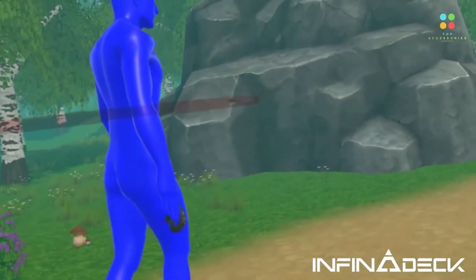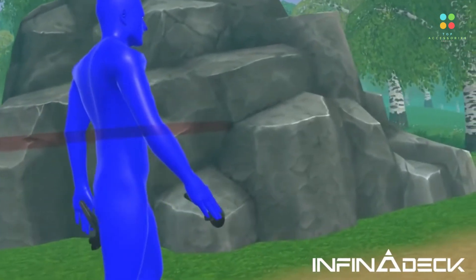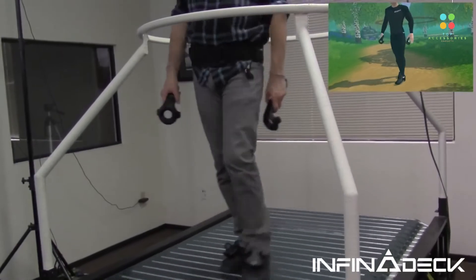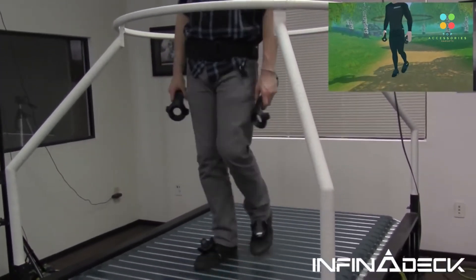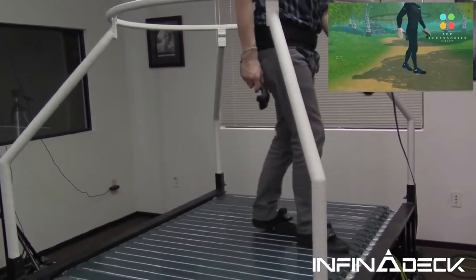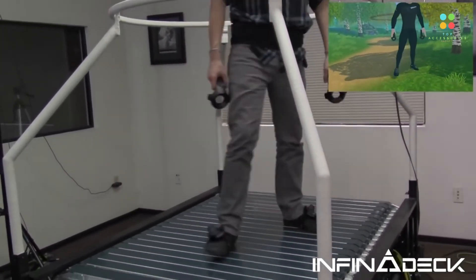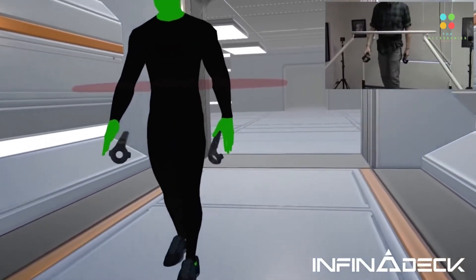Last but not least is Infinadeck. It revolutionizes the virtual reality experience by allowing users to naturally walk in any direction, allowing full immersion within the VR environment. Features include a 360-degree moving floor for natural movement, an active wireless control system, no special equipment or hardware required, native integration with your VR OS, and the ability to link multiple units for shared experiences.